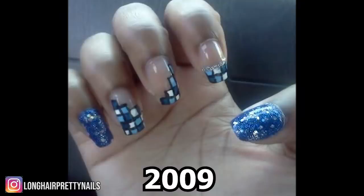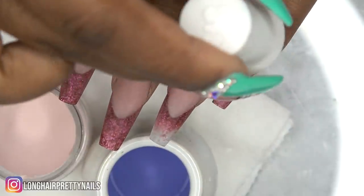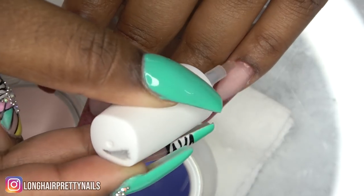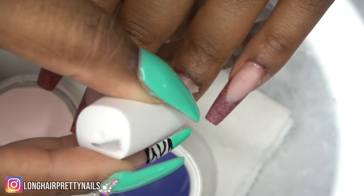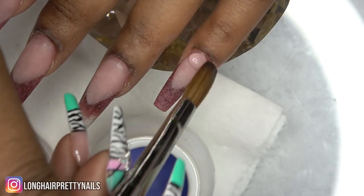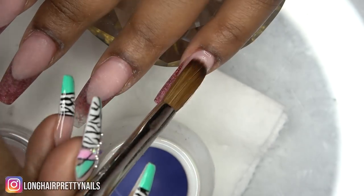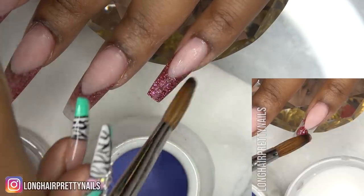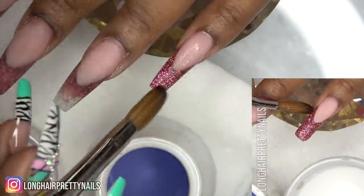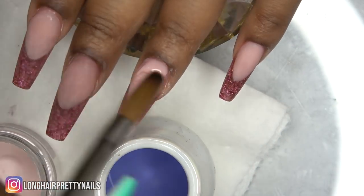I've already filed and prepped and now I'm applying my dehydrator and primer. I'm going to do my fill-in using the natural pink acrylic, applying that around the cuticle area and filling in the spaces where my nail grew out. This is fairly simple so I'm speeding through this, but if you want to see how I did this design I will leave a link down below and in the cards, and everything I use will be linked down below.